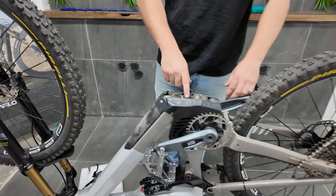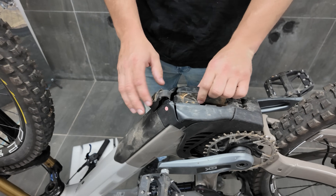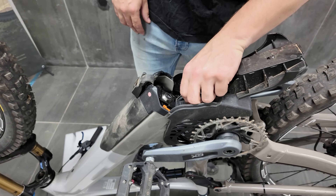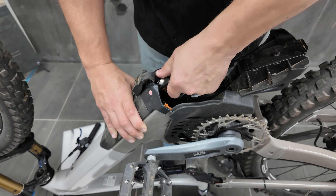Then we're going to remove this pull tab here on the top of the motor, and pull out the battery.